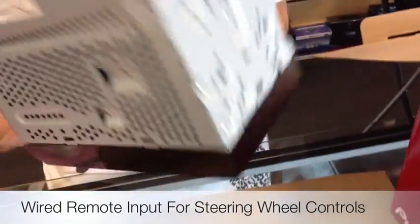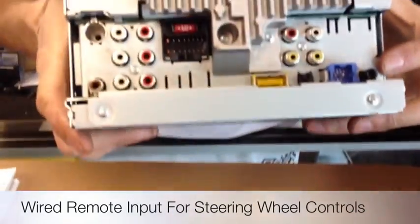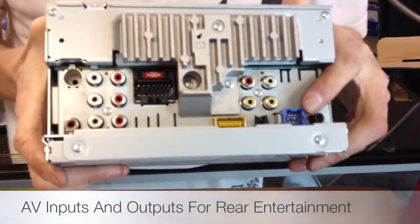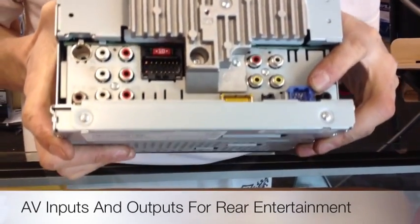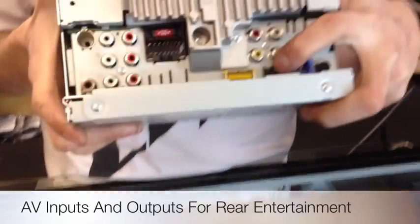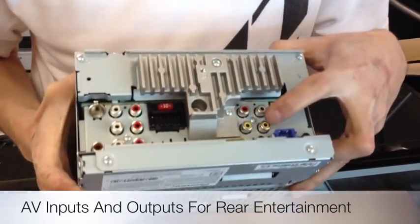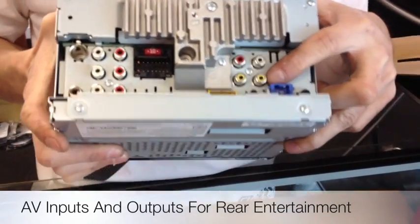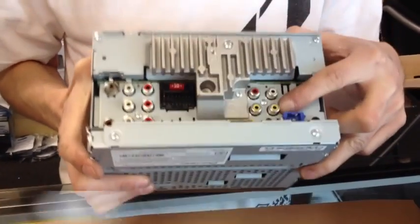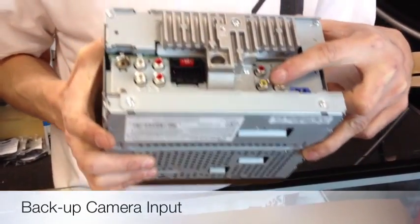Let's first take a look at the back end. You are going to have wired remote input for those cars with steering wheel controls. IP bus in, that's going to be for your external accessories — i.e., primarily your satellite radio tuner. Microphone input for speakerphone, which it does come with. AV in and AV out, so you could always add a secondary source from a video pod or a separate DVD player.